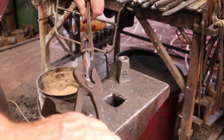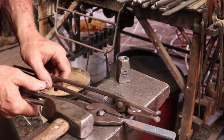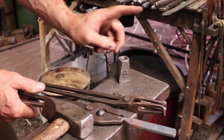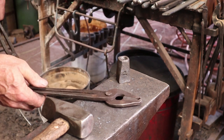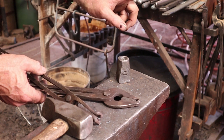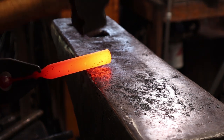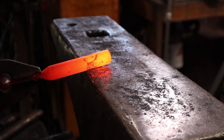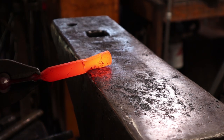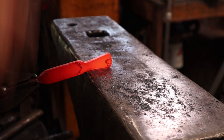I'll switch to a better pair of tongs for holding that. These are slotted jaw tongs — I've done a video about those, I'll link to it. And these are the pause tongs, I'll link to that video too. Now we'll do the same thing — line up our punch mark and start drawing this out.